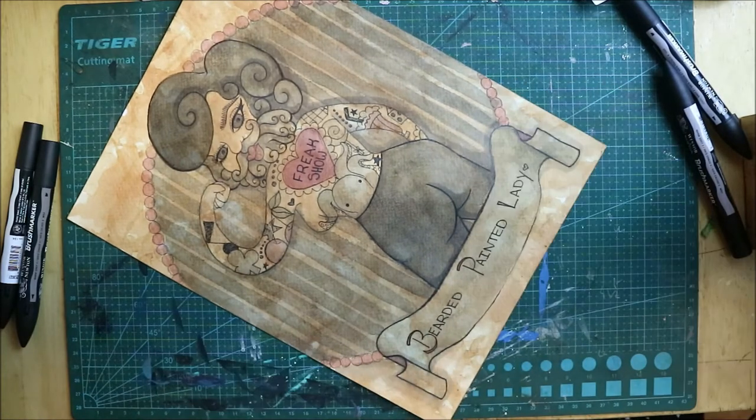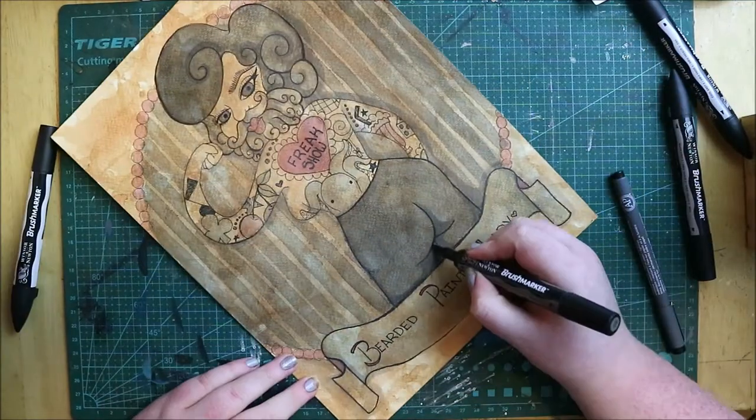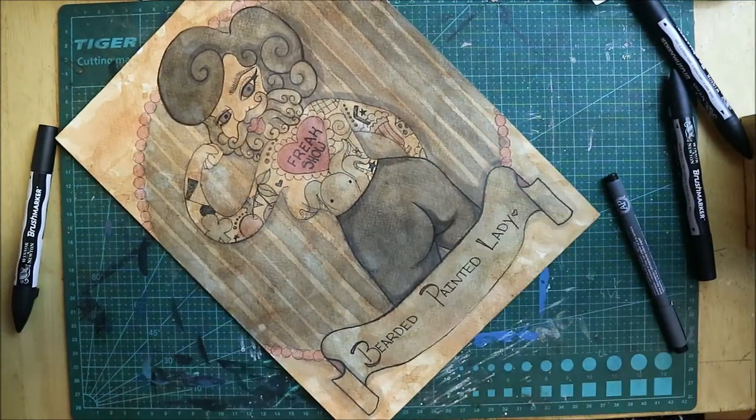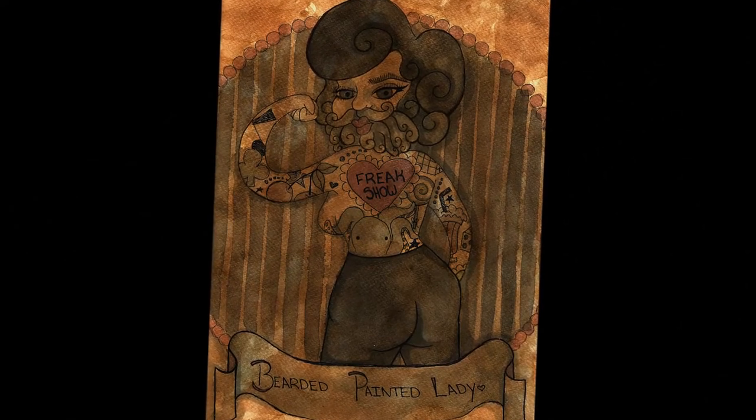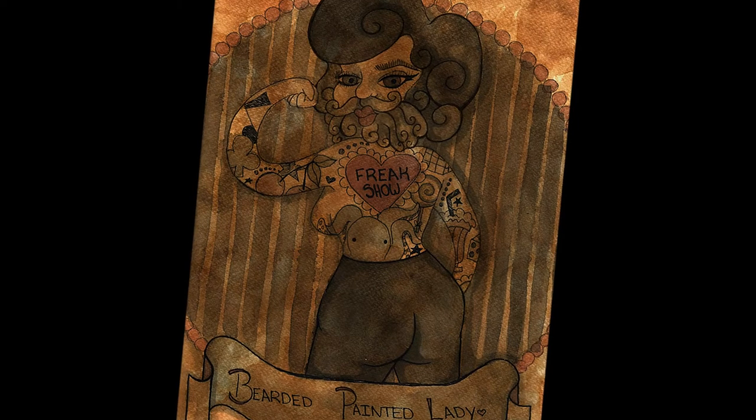I had so much fun doing this first piece for the alliance, and I really hope you guys go across to the Facebook page and vote, and visit everyone linked down below who has participated in this month's Art Addicts Alliance. Let me know what you think, and I hope you have a great day — bye!